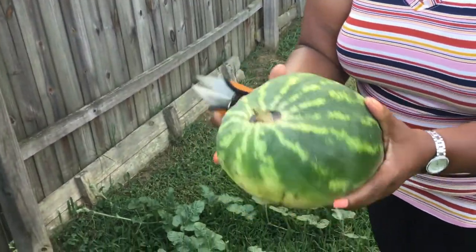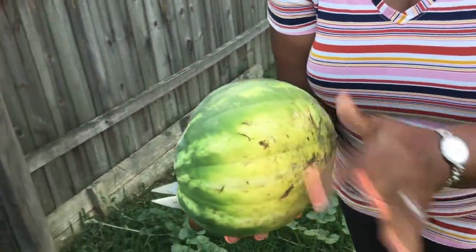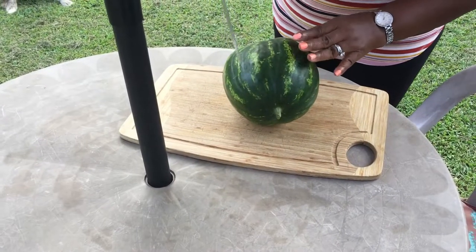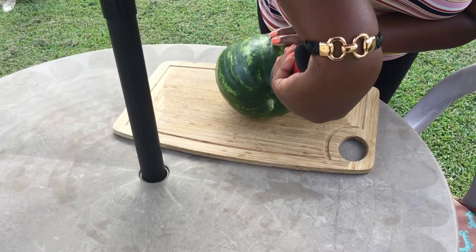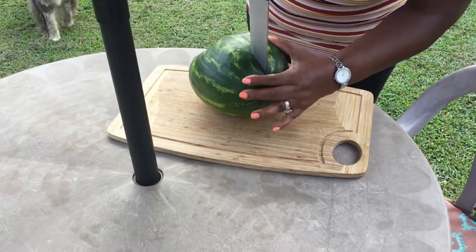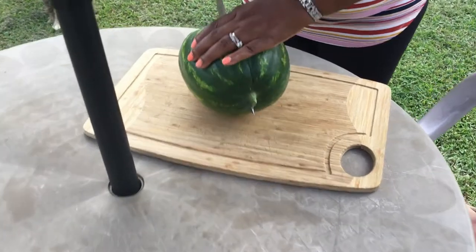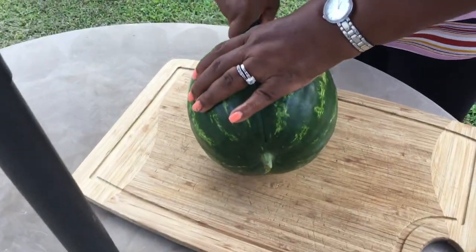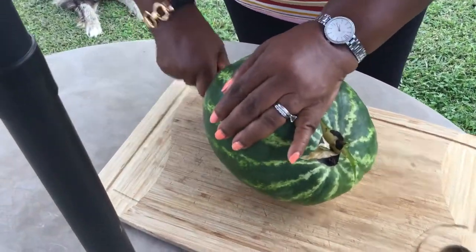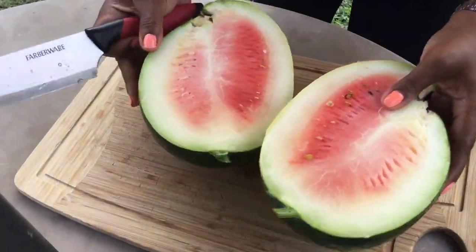Look at that y'all, and it's very heavy. So I'm going to clean this up, and then we're going to slice into it. I'll see y'all in a minute. Okay fam, we're going to cut into it now. And it cuts like a real one too. Nice and juicy. Look at that y'all, there it go. Mmm, that's it y'all.